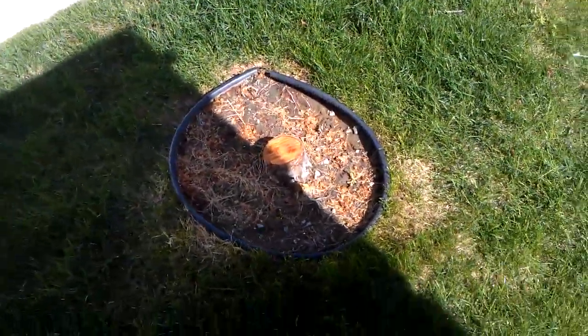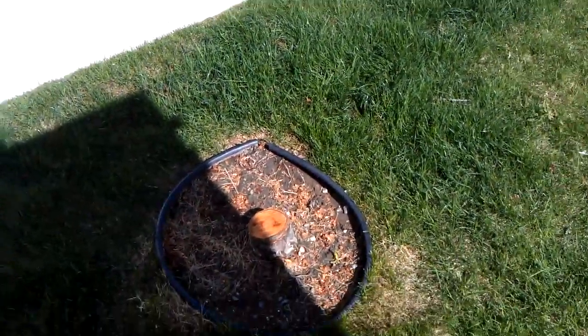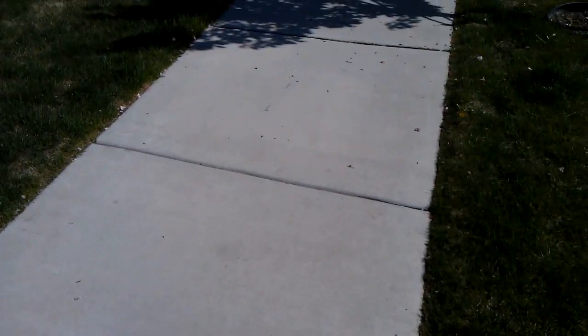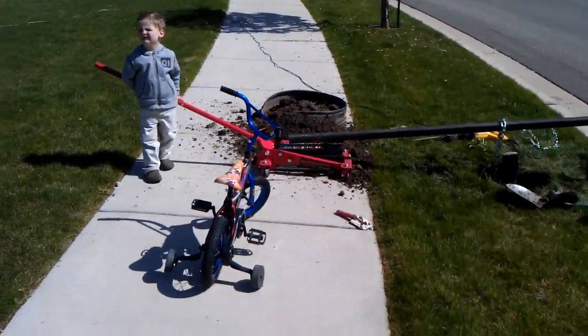The first mistake I made was cutting these so short. If I would have left the trunk up a little higher, I could use leverage to help pull these out. But I saw what somebody was doing on YouTube and I had all the equipment for that, so why not do it this way.